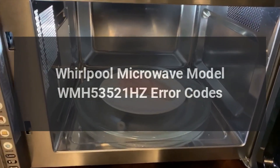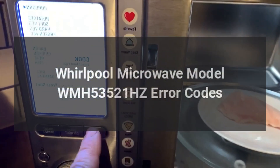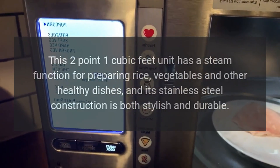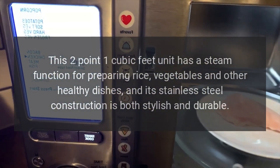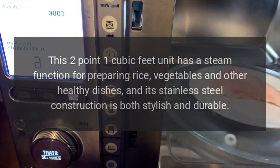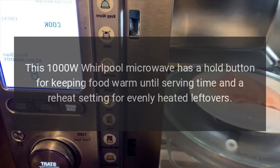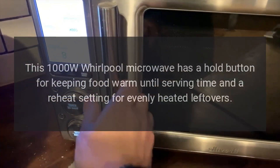Whirlpool microwave model WMH53521HZ error codes. Enhance your kitchen with this over-the-range Whirlpool microwave. This 2.1 cubic foot unit has a steam function for preparing rice, vegetables, and other healthy dishes, and its stainless steel construction is both stylish and durable. This 1000W Whirlpool microwave has a hold button for keeping food warm until serving time and a reheat setting for evenly heated leftovers.